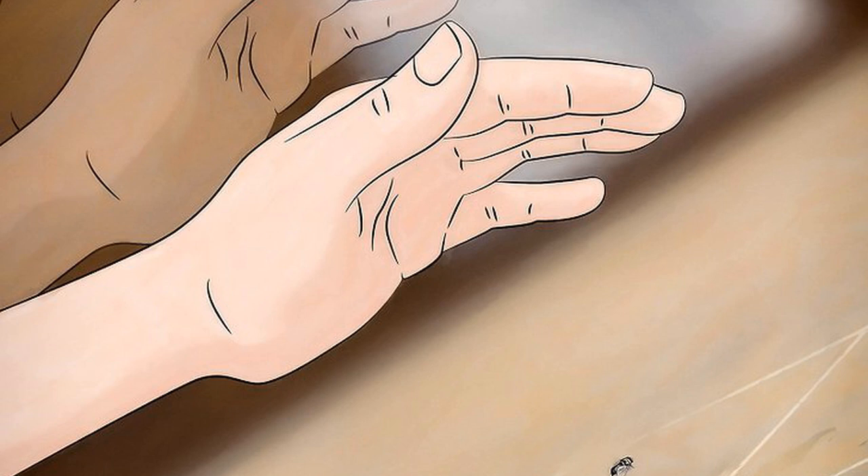Approach the fly very slowly until you are within an arm's length of it. Keep your arm still until you are in position, then move it as quickly as possible in one motion toward the fly to hit it. If you are approaching the fly from behind it, anticipate its quick forward motion by aiming your hand slightly, a few inches, in front of it for the slap.